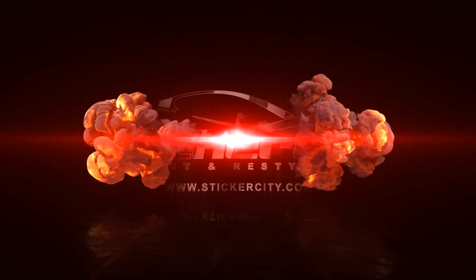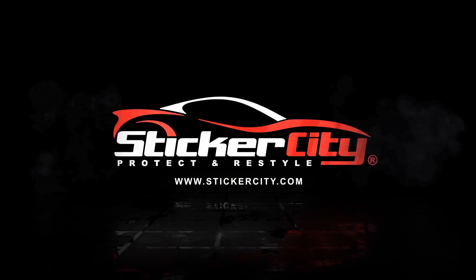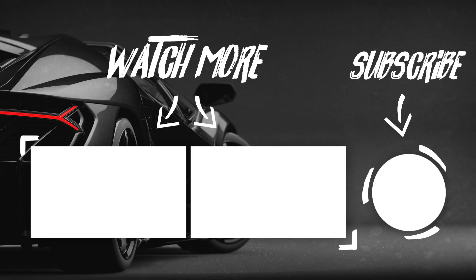Sticker City — keeping your cars looking pretty and brand new.